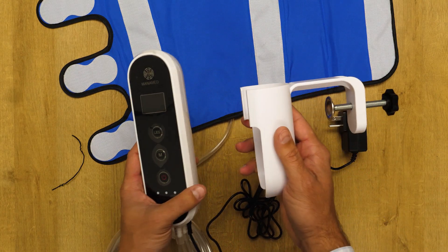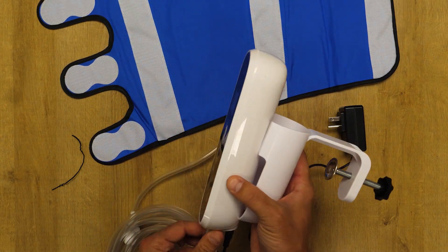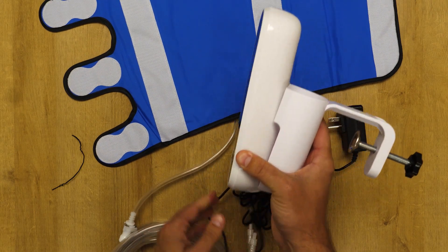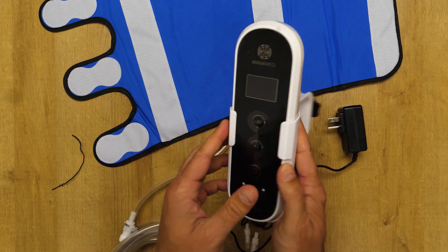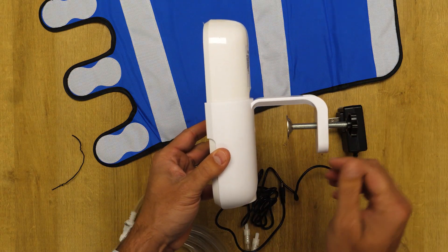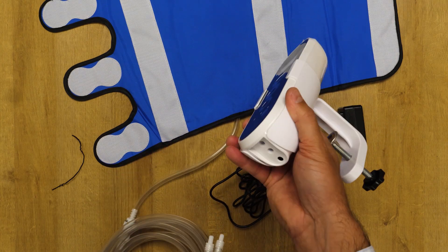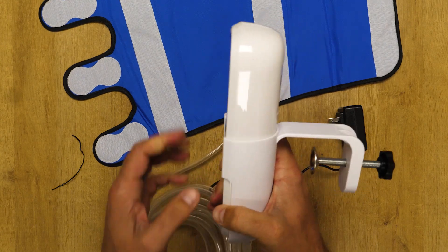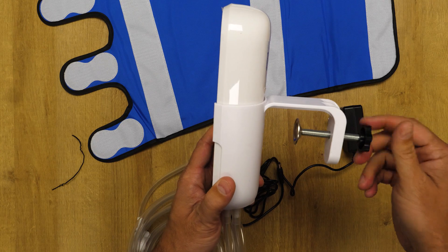To mount the product to the bed rack, you would go ahead and remove all tubing to make the device stationary. Insert it into the bed rack like this and then clamp it towards the end of the bed. Once clamped, the product can be used and you would insert the tubing to the bottom of the device — now we are secured onto the patient's bed.